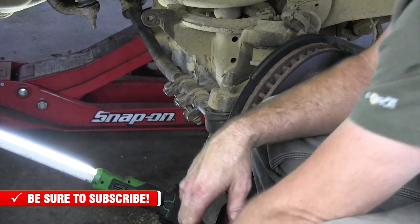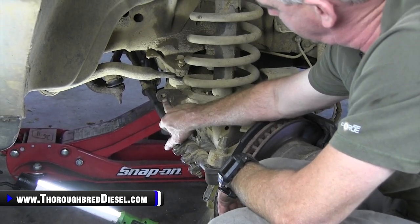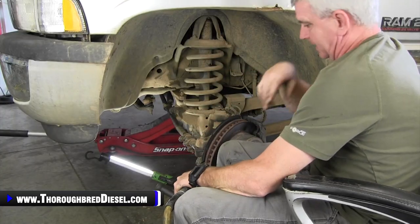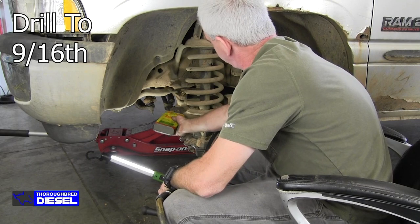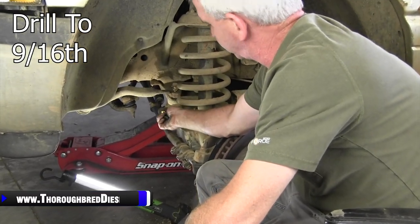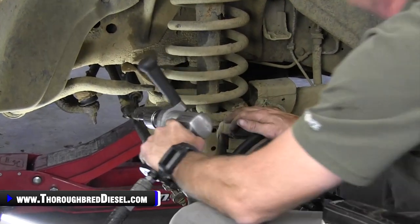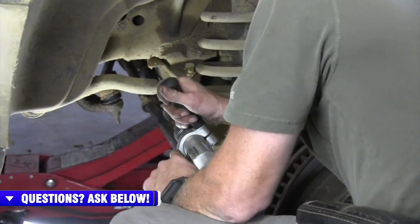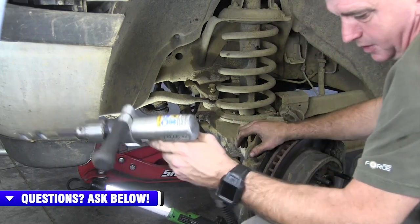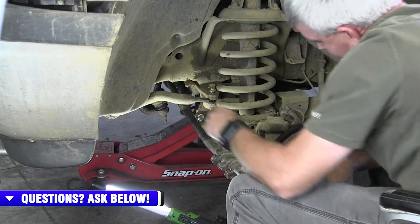We're going to put the new ones on here. This bolt hole will not accept the bolts that came in the BD kit, so we're going to drill this out to 9/16". These axles are hard, so have a good sharp drill bit. Not a lot of material comes off for 9/16", but voilà — our bolt fits. We've got our hole drilled.